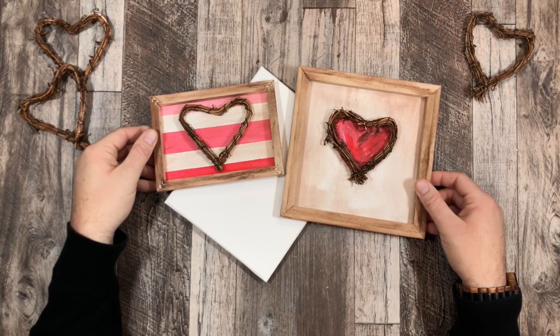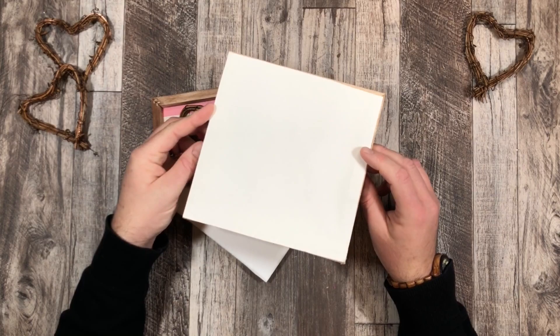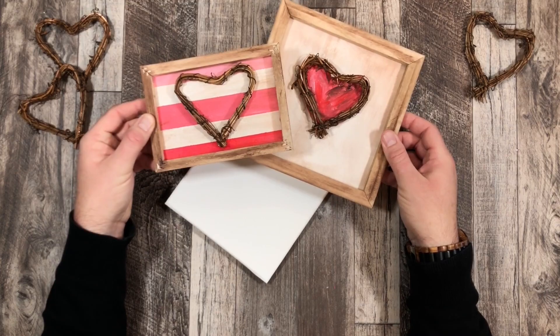Here are just a couple of samples of the reverse canvas that I've done in the past. One of them is a canvas, and one of them is actually a mock-up of a project that I did for a wreath.